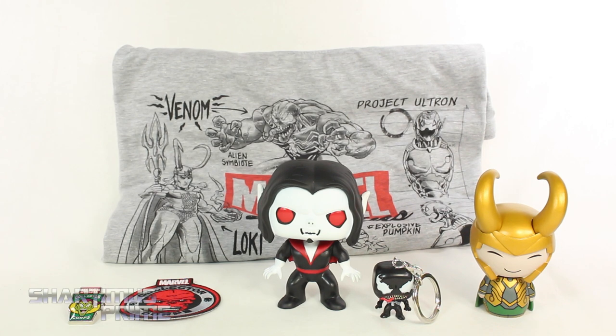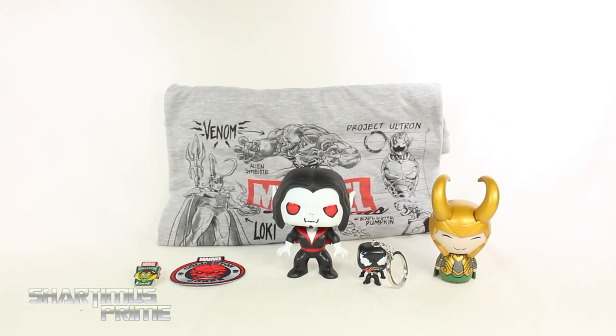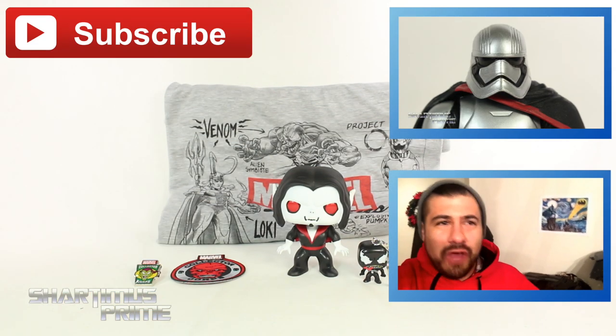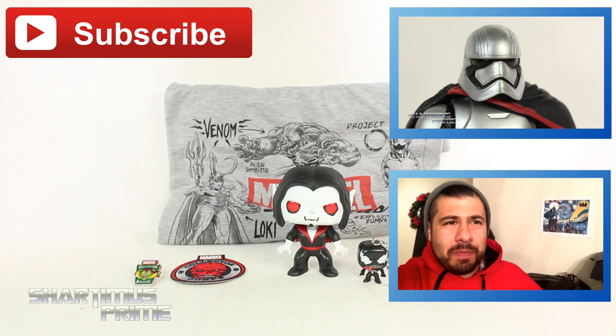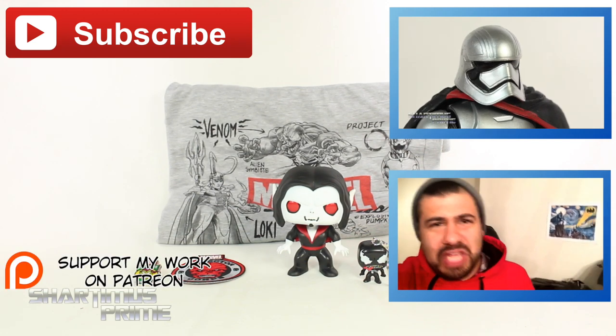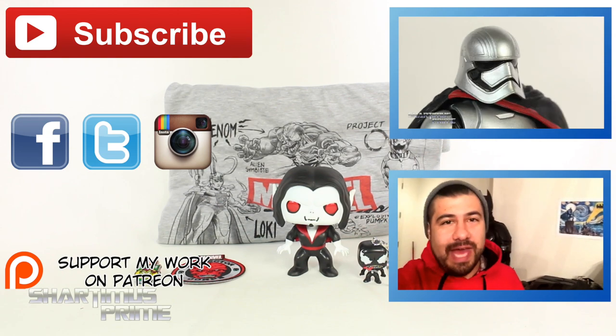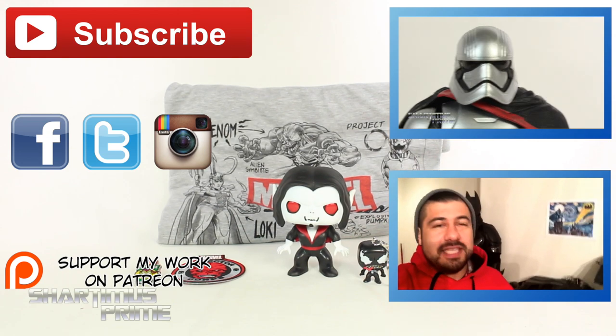Anyway, I hope you guys like my review. If you want to see more of these reviews coming up once a month, please let me know in the comments below. If you like the video, check out another video of mine - check any of these boxes right over here. If you want more Shark in your face and are 18 or older, check out the Patreon account. You can follow me on Facebook, Twitter, and Instagram. Go to marvelousnews.com for the latest in Marvel related news. I'll catch you guys later, peace.